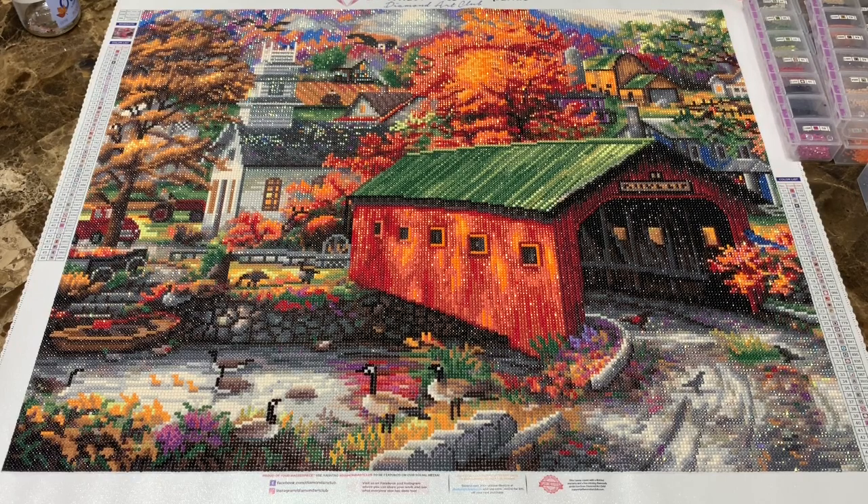I really enjoyed watching her work on it. She'd get a section done and she'd call me in — 'Steve, come in here and check this out.' Every time she'd get a little section done it was just bringing the picture together more and more into frame.